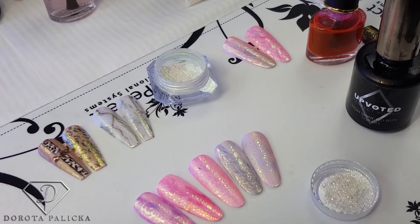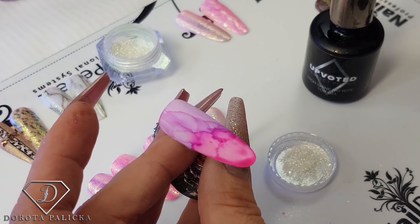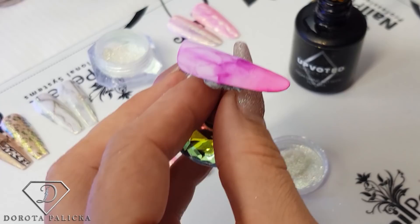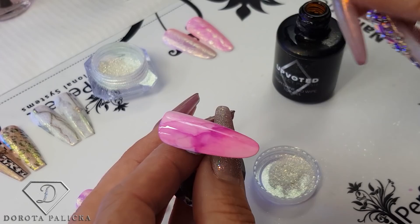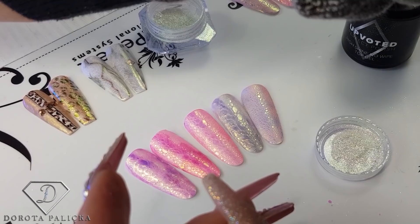This one is starting to look better. We're getting some marble effect with darker and lighter color. I'm going to wait a couple of seconds for it to dry and apply the top coat as well. This way we have created quite a nice effect. I'll give it a cure — exactly 60 seconds — so we can wrap in the aurora pigment on top of it.